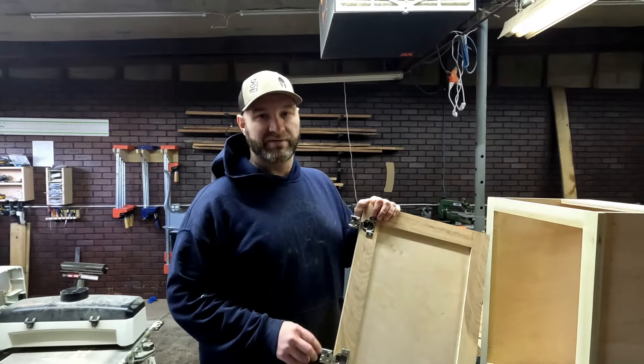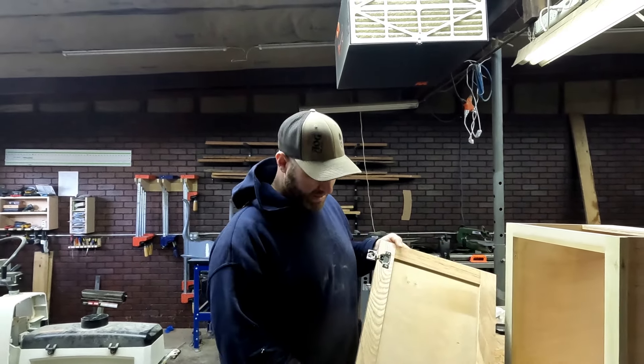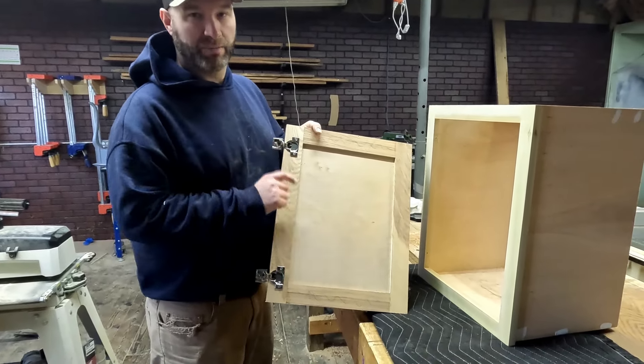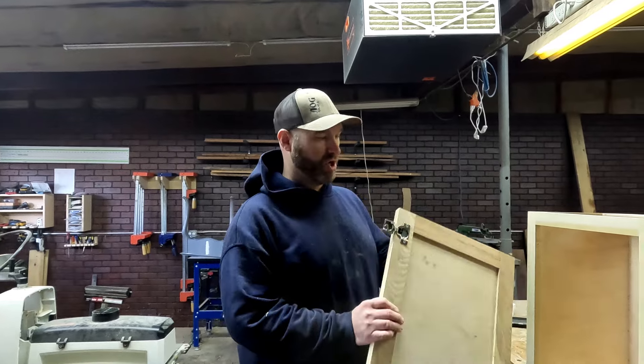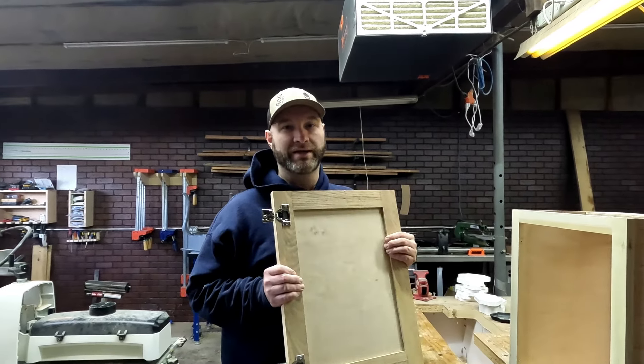I hope you enjoyed this process and found it helpful to use the Kreg concealed hinge jig to get the right placement for your hinges. Stay tuned for the next video where we will show how to mount the door onto your cabinet. Thanks for watching.